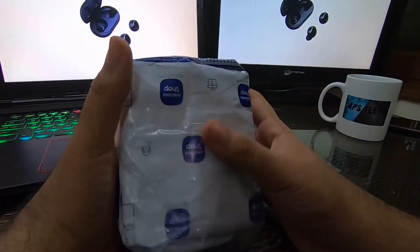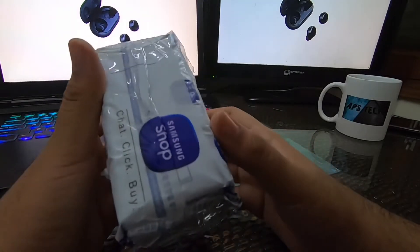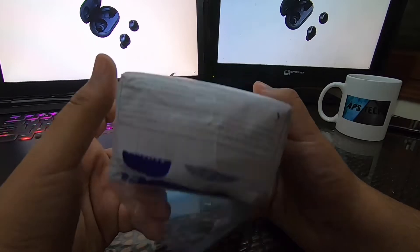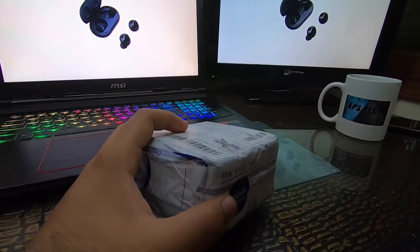Here is our Samsung Galaxy Buds box. As you can see, it shipped from Samsung. You can get a discount if you buy a Samsung Galaxy S10. Here is the whole box — this is pretty good packaging.